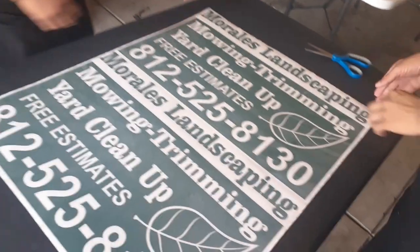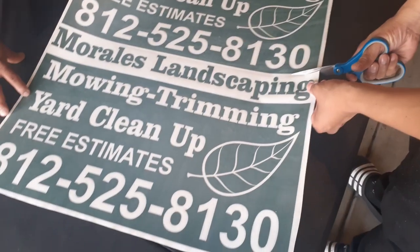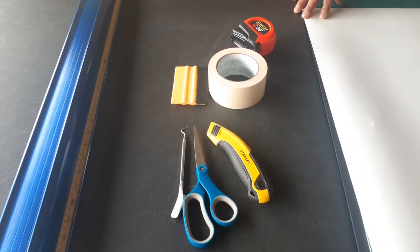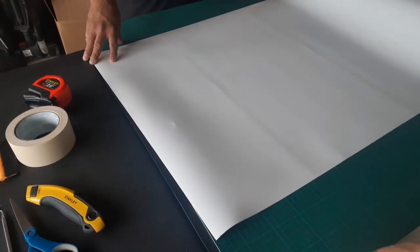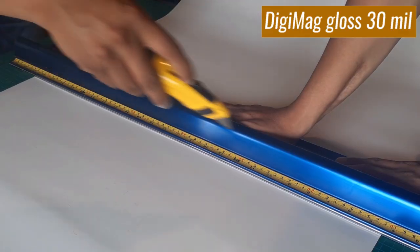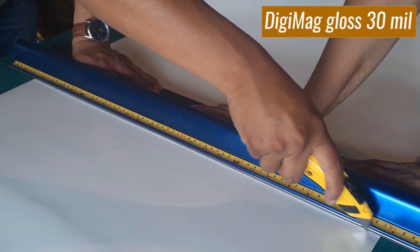We're using a squeegee to apply the tape. At the end of the video I'll show you where to get all the materials with more details. Our magnet comes in a huge roll and we cut it to the size we need.